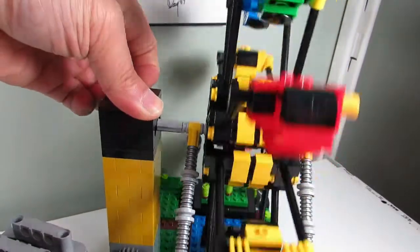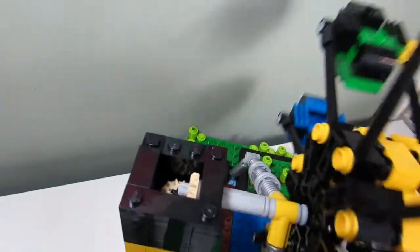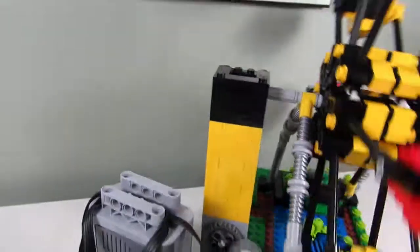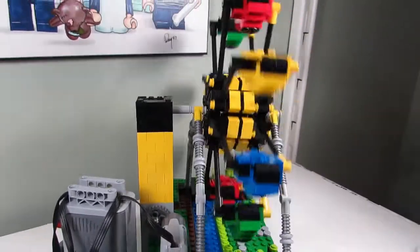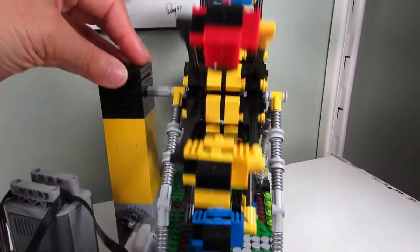If you take off the top here, you can see how there are gears turning inside as well, and so that is the motion of this Smalley World ferris wheel ride.